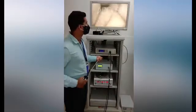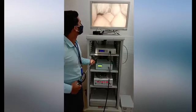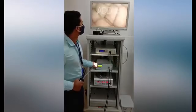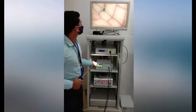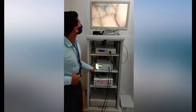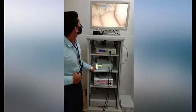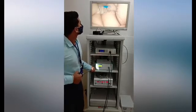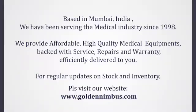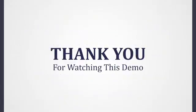Let's see the vision now. Stay connected with us for more such videos. Thank you for watching this demo.